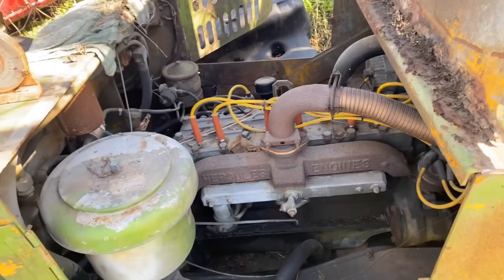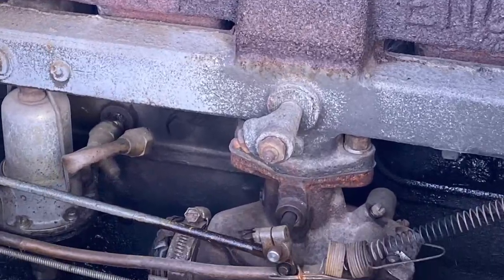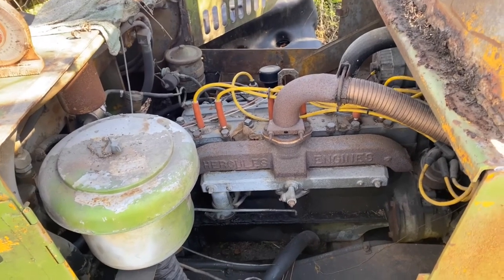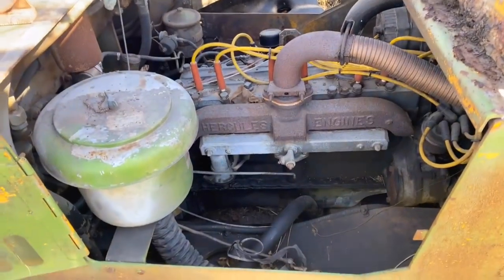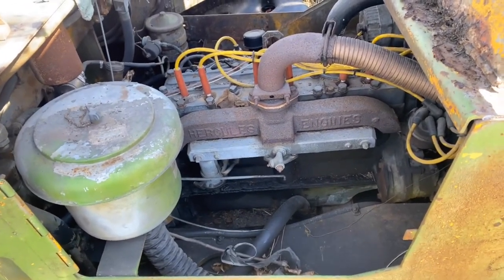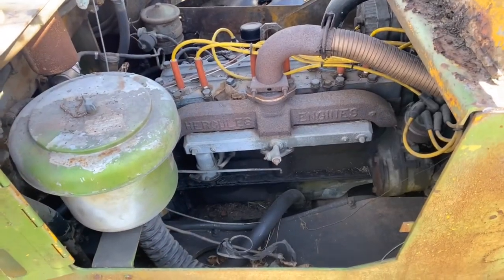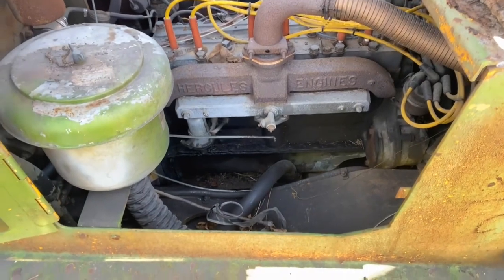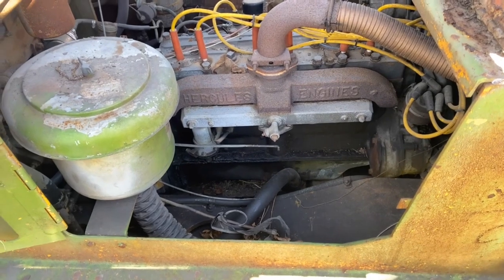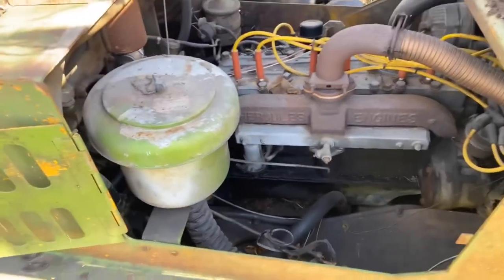Tracked it down to a TSX 887, which transfers over to a Zenith 14997 — nobody has them. Luckily, Daytona Parts actually had a 14999, which one of the jets is five points bigger. So let's take that $475 carburetor that I'm happy to pay and see if we can get this thing to crank up.